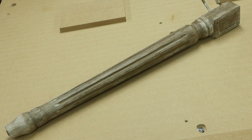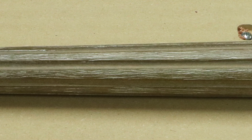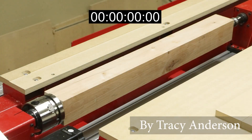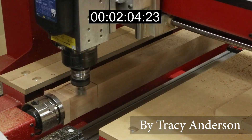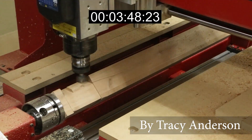A furniture making business that was considering CNC brought us this table leg and asked if we could reproduce it. If you were asked the same question, how would you approach it? We were able to combine the index square section, the joinery, the round sections, and the tapered section all into a single cutting process.